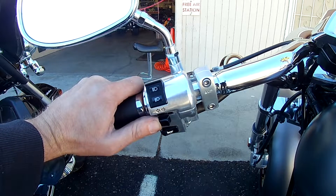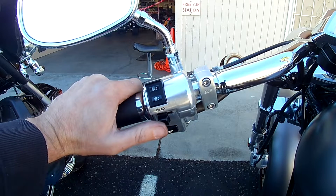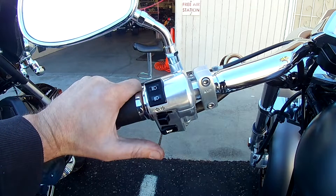This blinker button is real sticky. When you push it to the right, it takes a minute to snap back to the middle. It's hard to push in and it doesn't snap back out immediately.